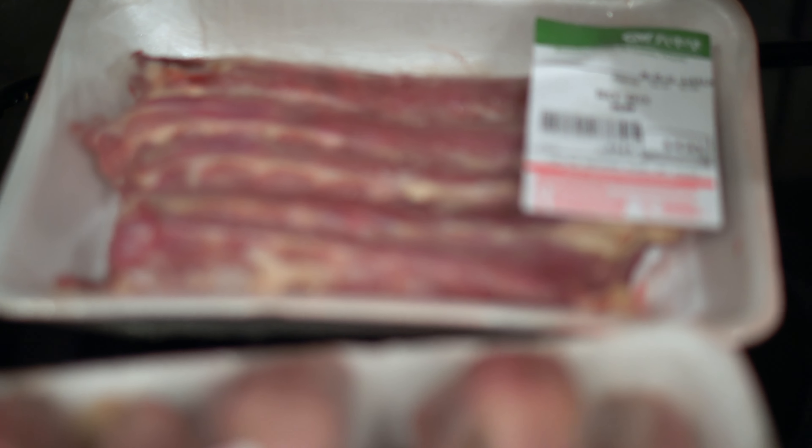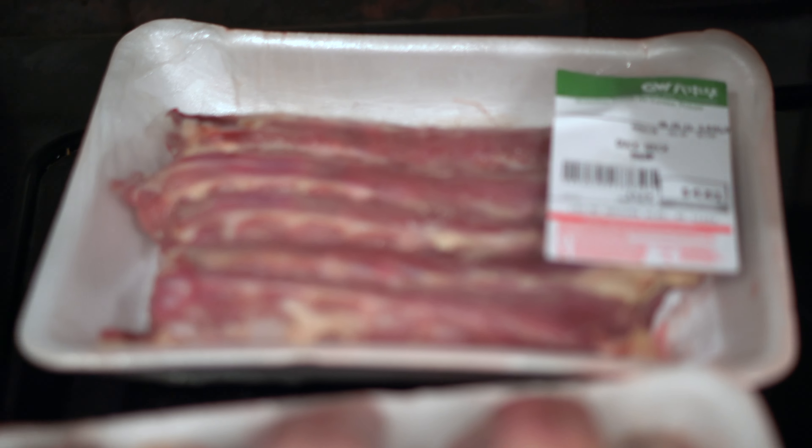At the store we got duck heads, duck necks, duck gizzards, and duck feet.